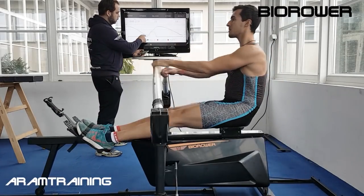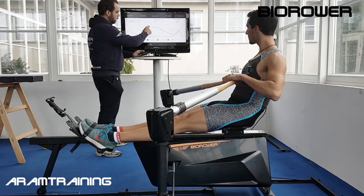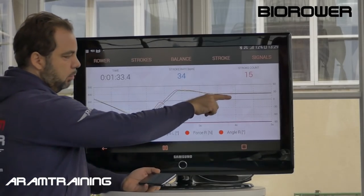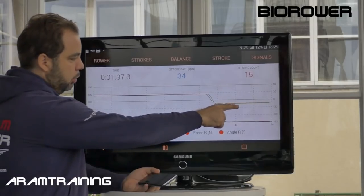Every time you apply force, the bending of the oar is measured. Then we have a long curve on top — that's the position of your hands. Alice, can you stop for a second? You see the curve is going flat. Can you shoot your hands away? Boom! You see how sharply it drops.